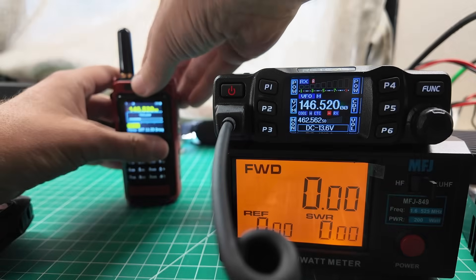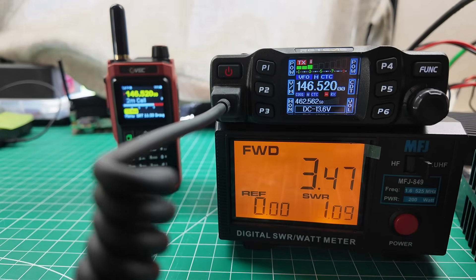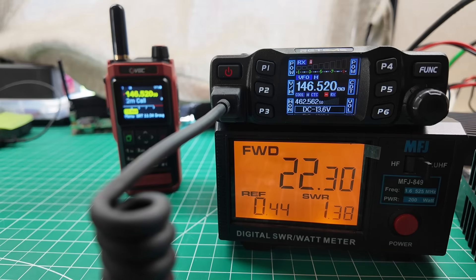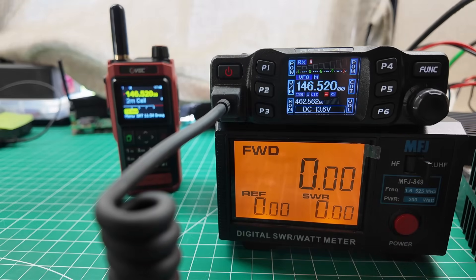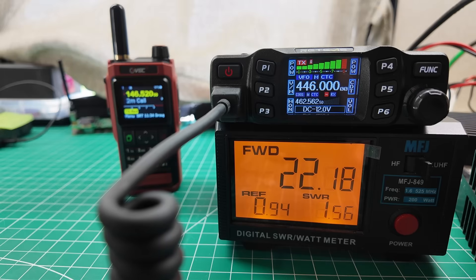We're on 146.52 over there. We've got our power meter. Testing, testing — okay, that must have been low power. High power is 22 and a third watts. Low power 3.44 watts. Mid power 12 watts. Powers in spec, in the weird spec that those guys do. Let's do 446.000. She's unlocked, but I kind of had a feeling she was unlocked. Low power: 3 watts, mid power: 10 watts, high power: 22 watts.